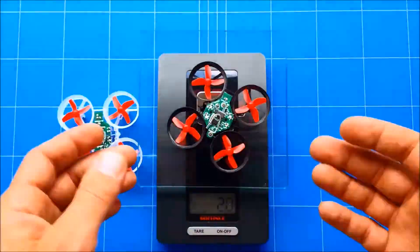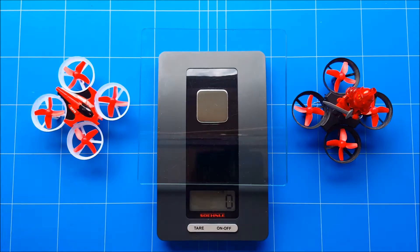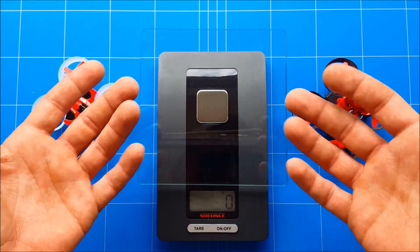This is a thrust test of the EECN E10 versus the E11, sent to me courtesy of Banggood to review. Before we dig into the thrust test, we're going to do a weight test, because it's always a thrust-to-weight ratio of course.